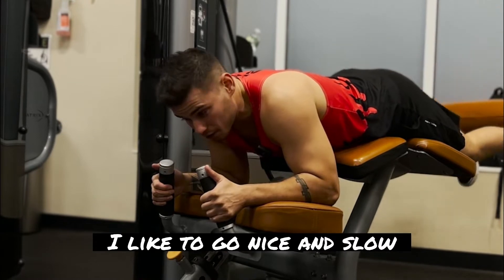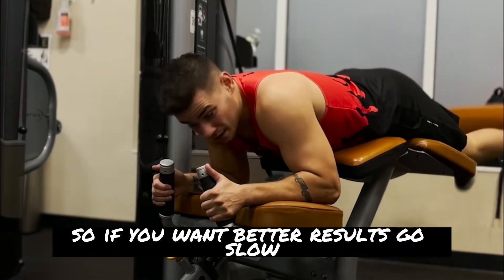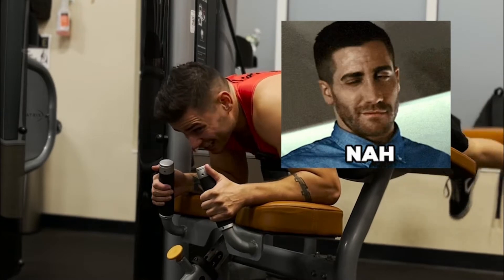When I use this machine, I like to go nice and slow. So if you want better results, go slow. It almost rhymes. Not really. But kind of.